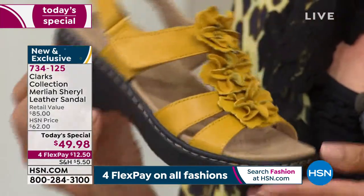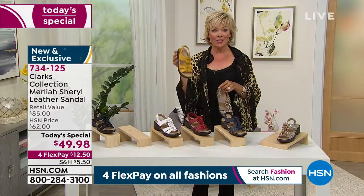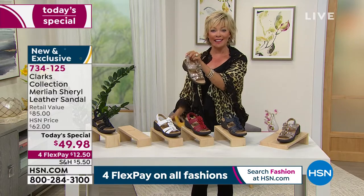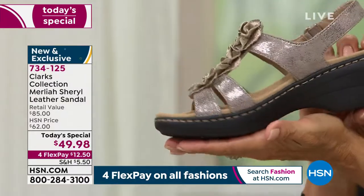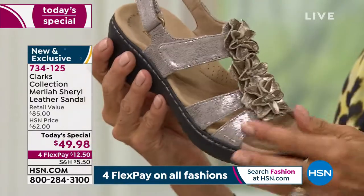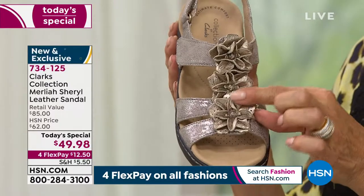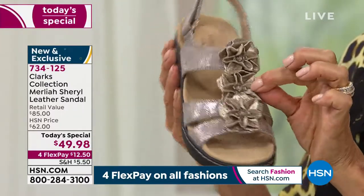If you're just tuning in, the most popular color is yellow — it'll be the first to go. Number one fastest seller is the yellow, the Dijon mustard yellow, followed now by the metallic. Metallic has taken charge — this one is a beautiful choice, such a different look because of that wonderful shimmer. It's a combination of leathers and micro suede with three-dimensional little floral details.